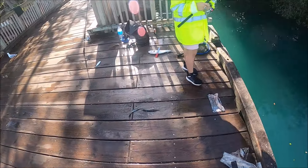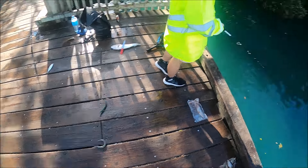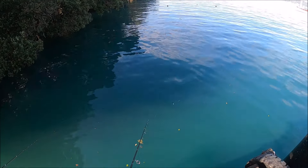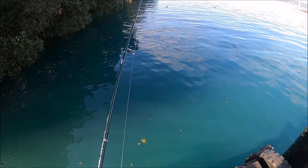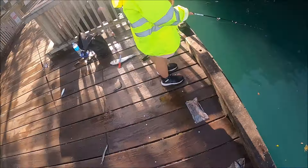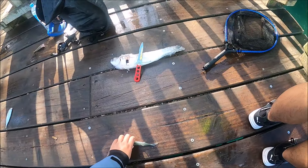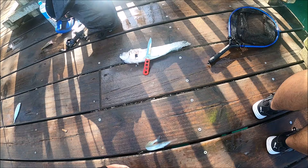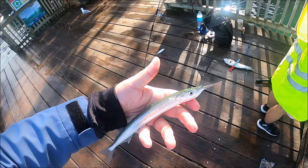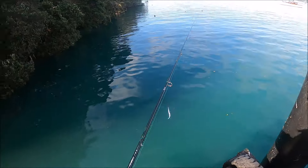That is so cool. I have not seen these fish in such a long time. Actually it's been two years. I'll just show everybody. There it is — the famous piper. Finally, I got a piper!